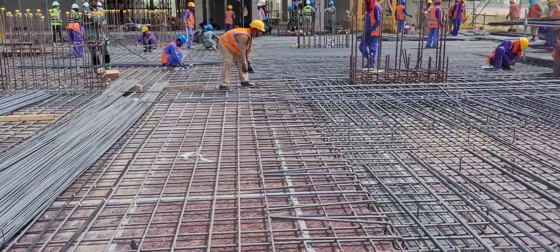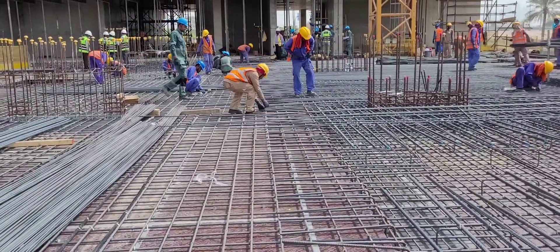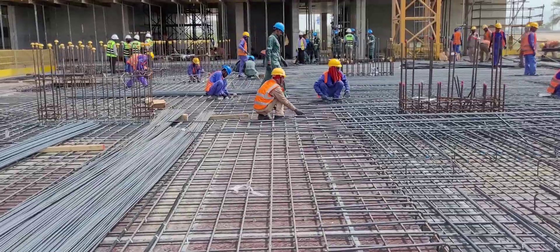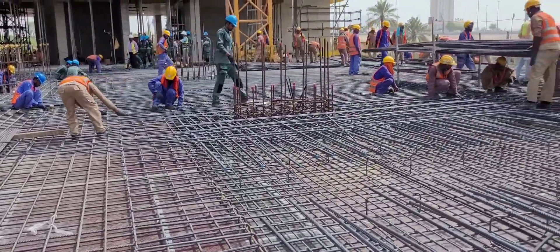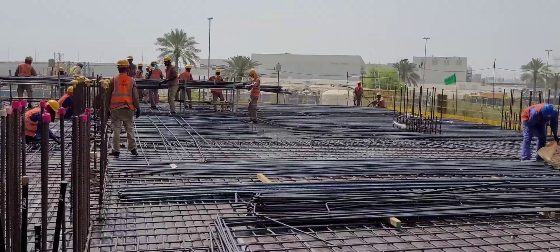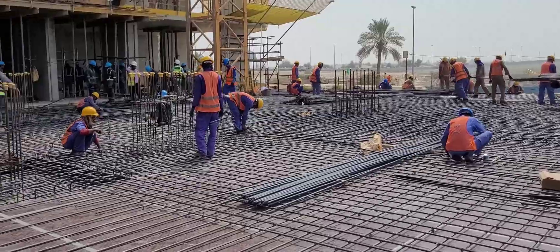Before B1, T2 top is placed. Immediately after B1, B2 and additional bottom rebar are laid. MEP work has to be started at this stage. All steel fixers and carpenters are working in this area.